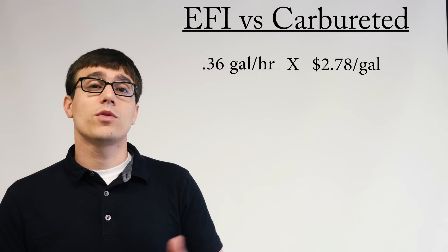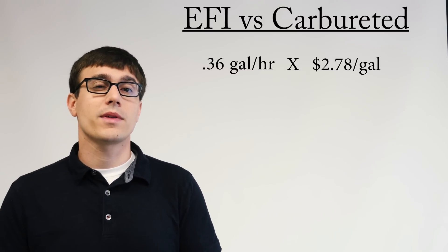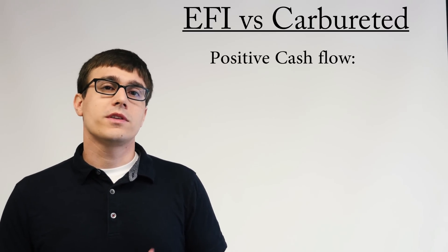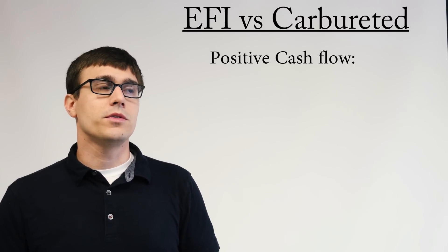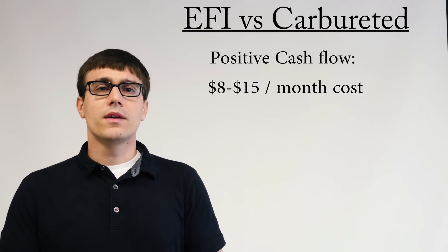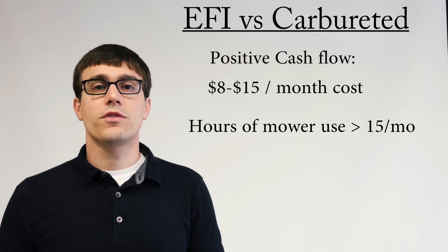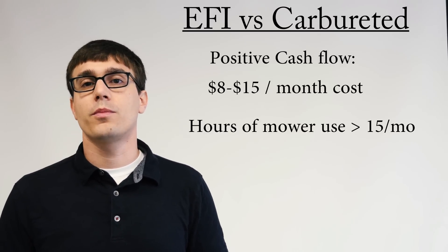Now, if you take the 0.36 and multiply it times the cost of fuel — which right now is around $2.78, and $2.78 is a number that gives you exactly $1 per hour in savings — which is pretty compelling. If you finance your mower, it's going to have an incremental increase, so the EFI will be a few hundred bucks and it'll cost you $8 to $15 per month. And that incremental amount you pay every month can be recouped in your fuel savings within the first 8 to 15 hours of use that month. So if you're financing the machine, you can get positive cash flow pretty quickly, definitely before even your first payment.